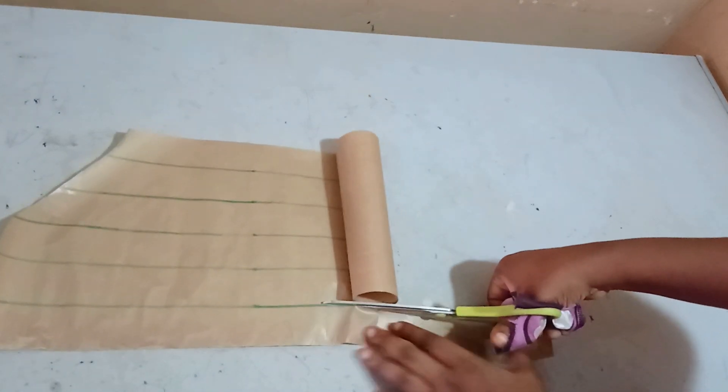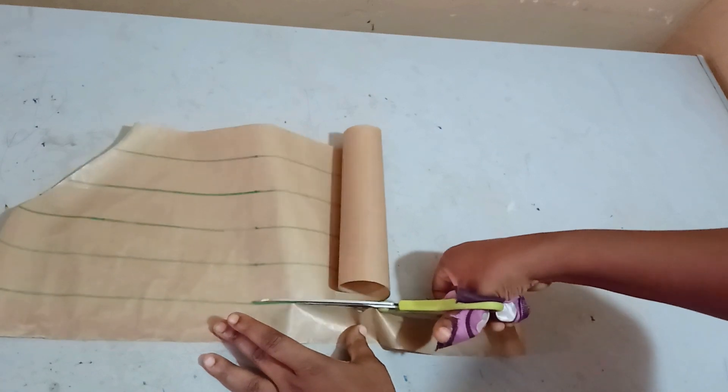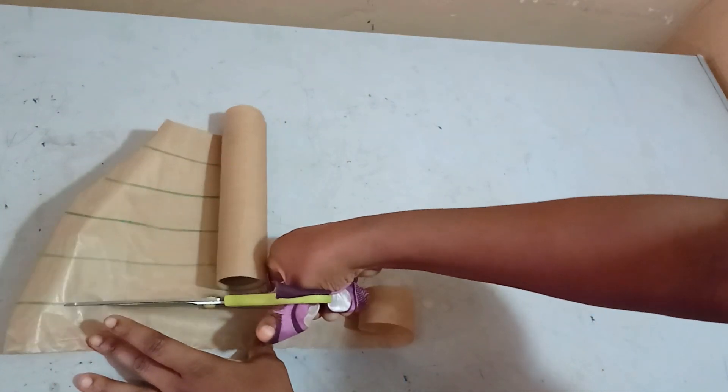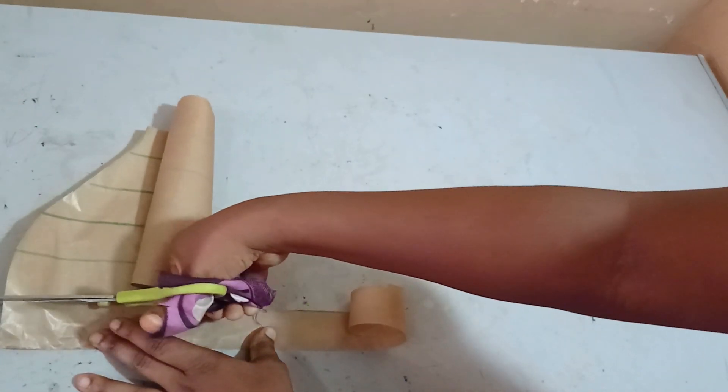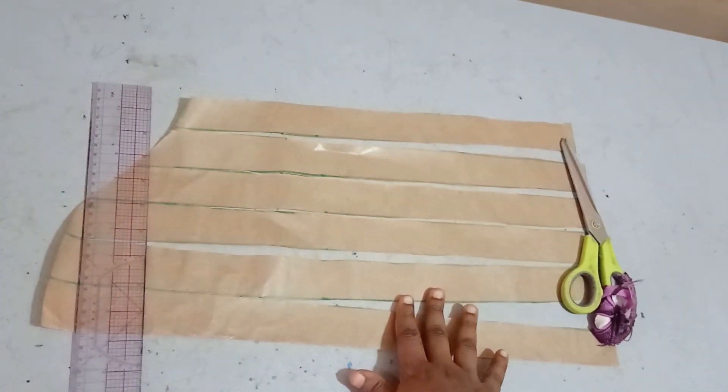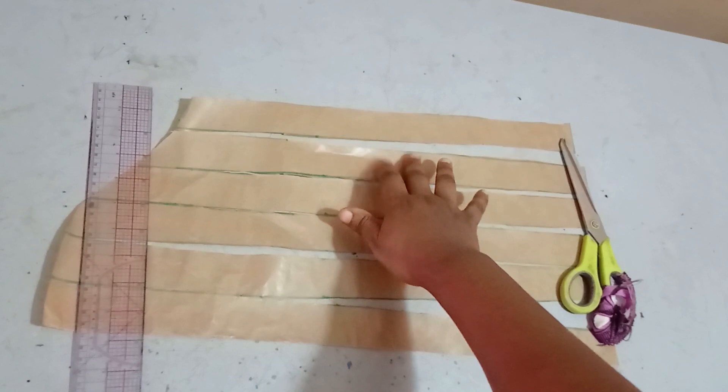To do this I'm just going to cut through these lines, but not completely — I just cut it and then stop at the tip. I do the same for all five lines. I've slashed all of these lines now.